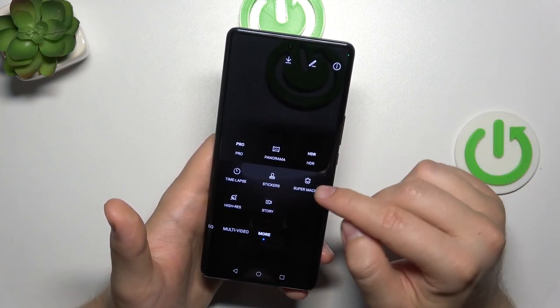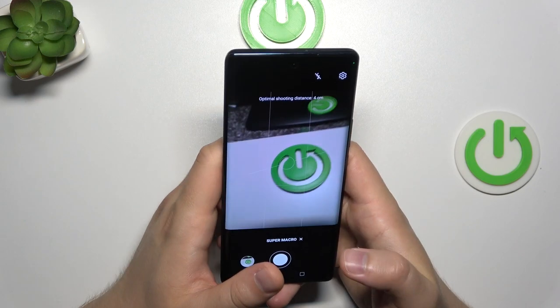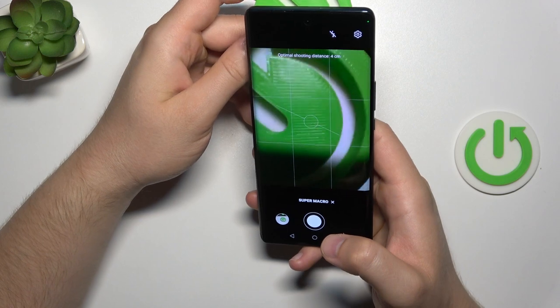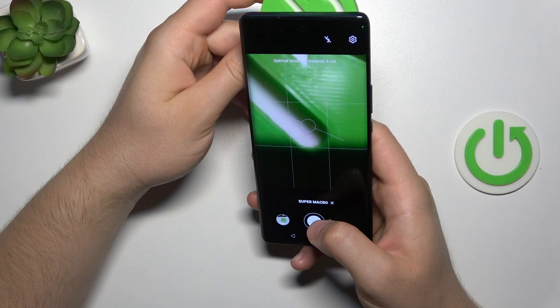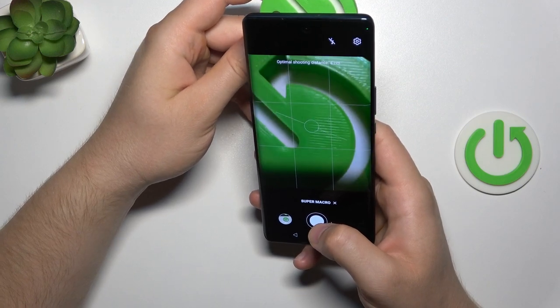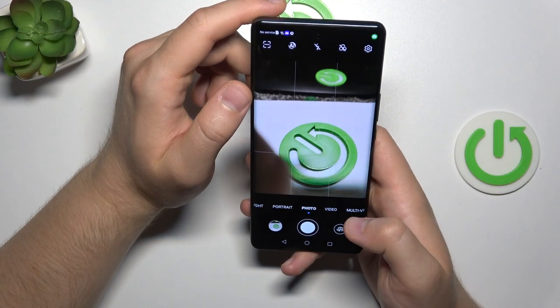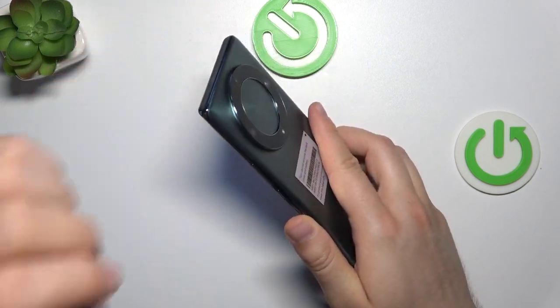If you want to take macro photos, you can use the super macro mode. But in most cases, it will be more useful to use the 64 megapixel mode and simply crop the photos, because the quality of the macro mode is actually not great. So yeah, that's all for this video — hope you like it.